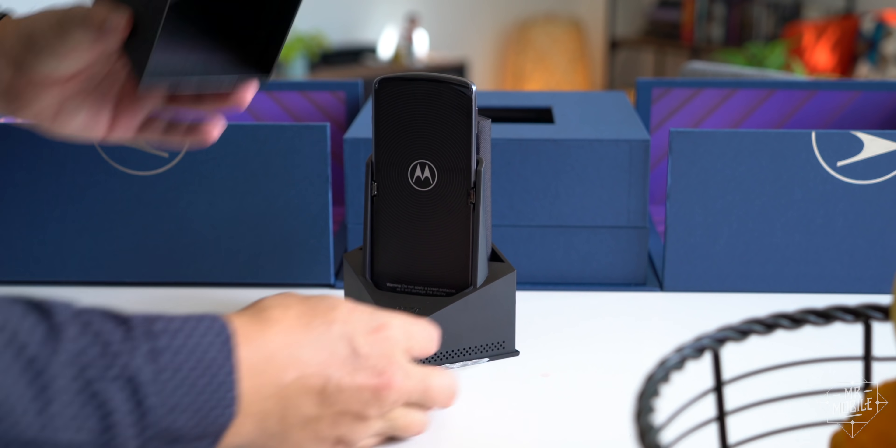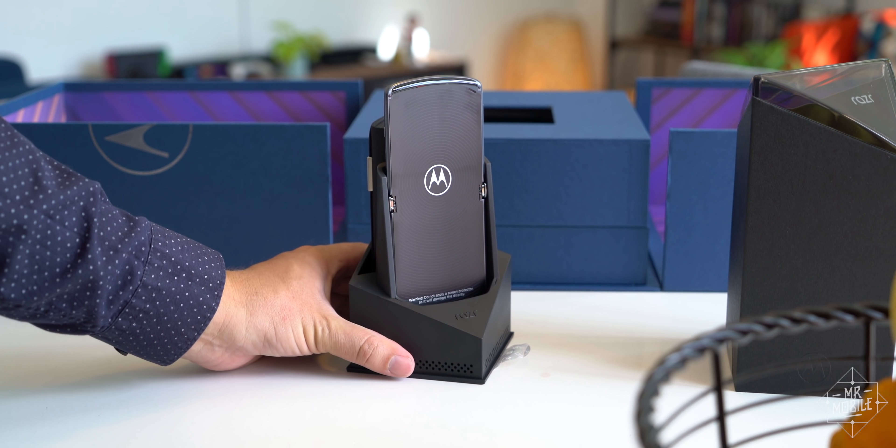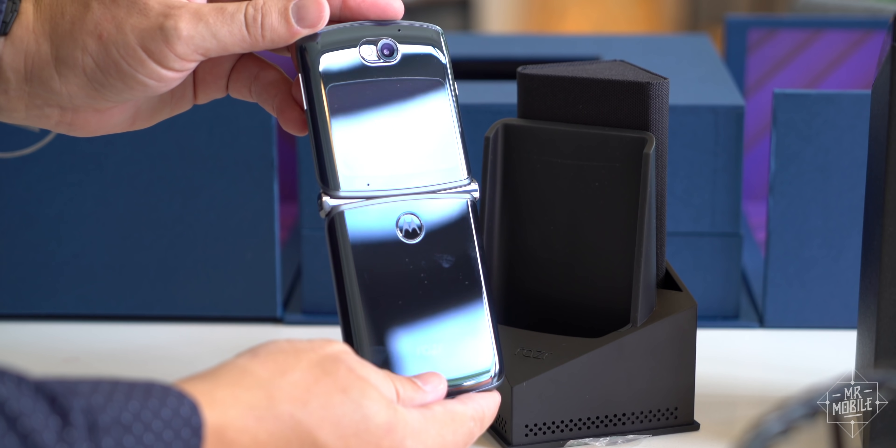The new Motorola Razr goes on sale at Best Buy, B&H, Amazon, Motorola.com, AT&T, and T-Mobile this fall, and my full review is coming soon.